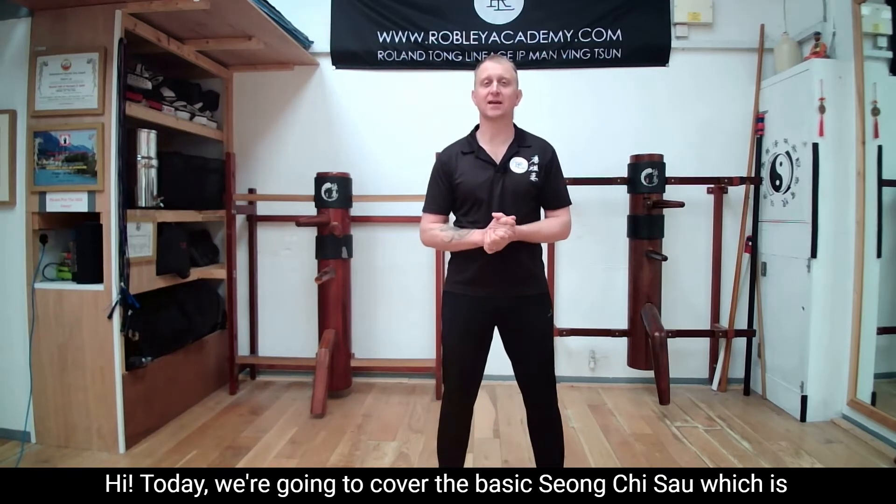Hi, today we're going to cover the basic Xiong Qi Sao, which is double-armed sticking hands.